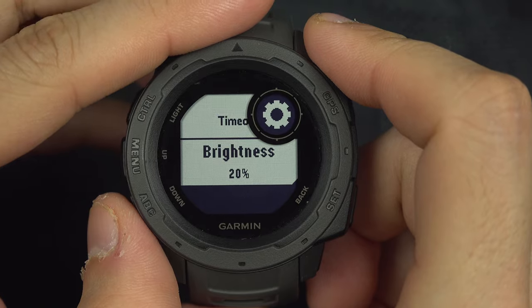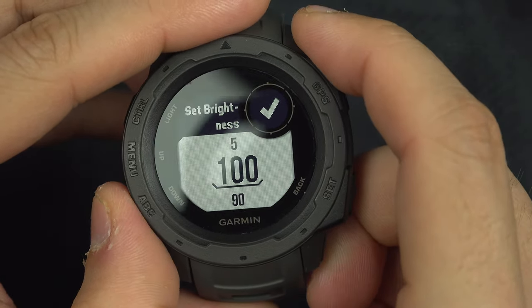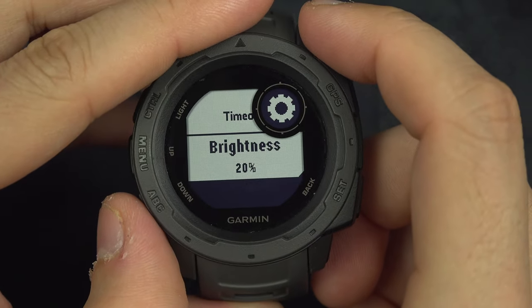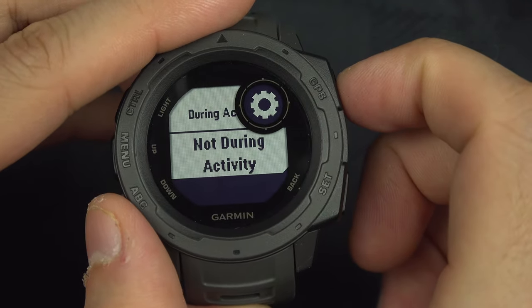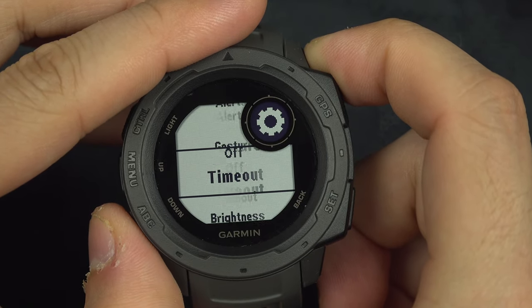And you can select the brightness level, going between 5 and 100 — there you go, as you wish. And that was the settings for during an activity. You can select exactly the same settings for not during an activity.